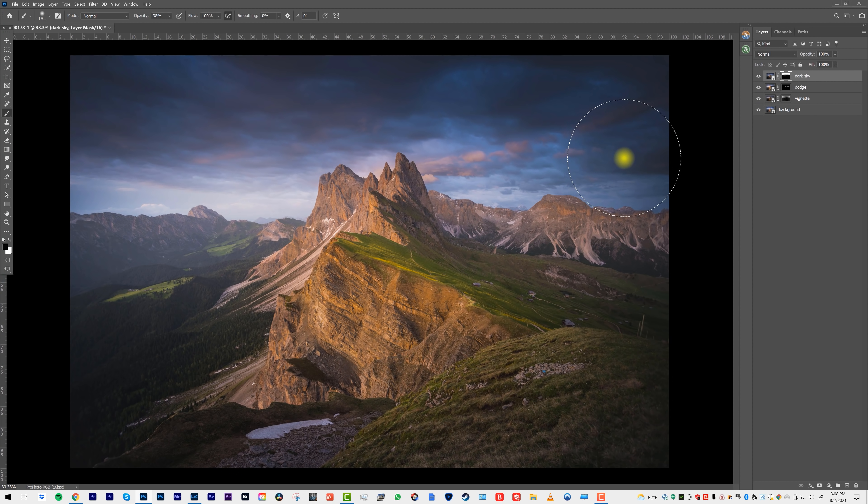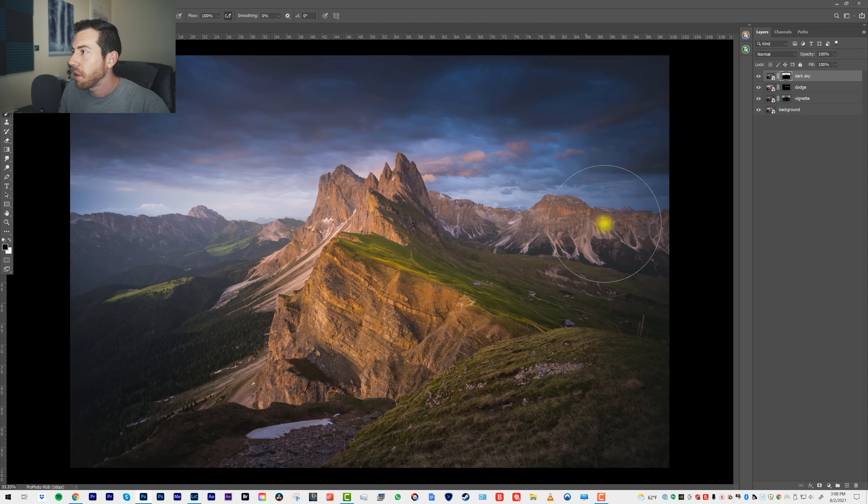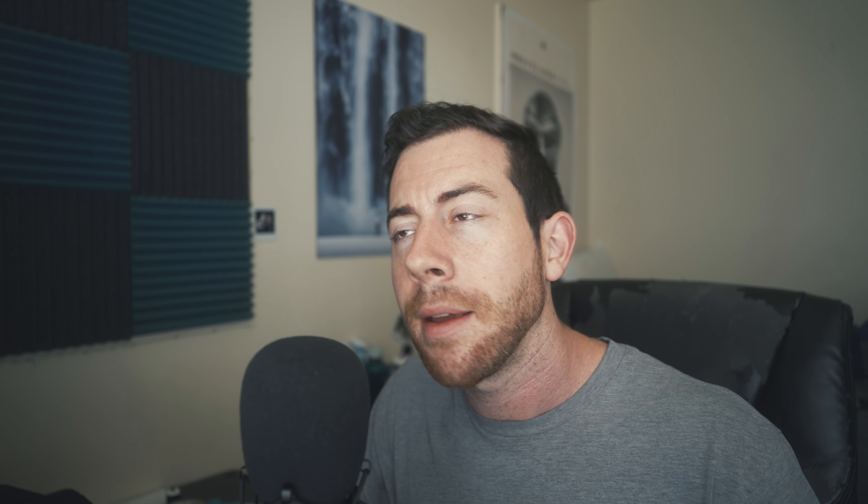So here are our adjustments using all different Smart Objects, all using the power of the raw file. We could go in and adjust any of these layers or adjustments. Now there are definitely some limitations to processing with this technique — it's not going to work for every image, like panoramas and things like that. Personally, I don't do it for certain images. Some images just go through Lightroom, then a little bit of Photoshop, then I export. But especially for images with a lot of colors where you see the potential for color banding, this is going to be a really helpful workflow.